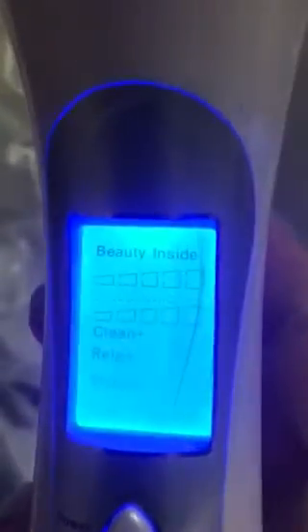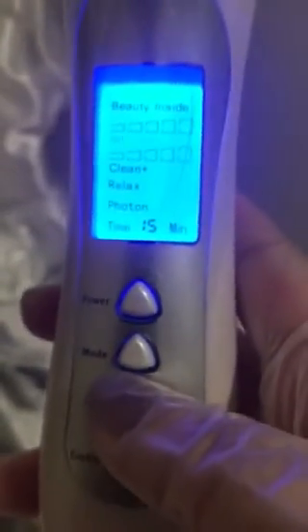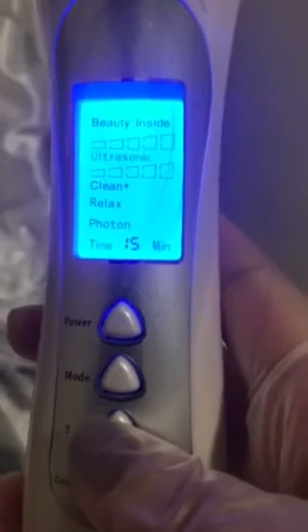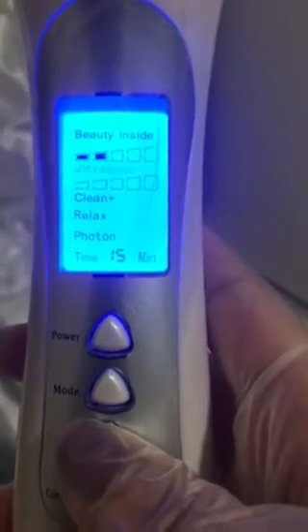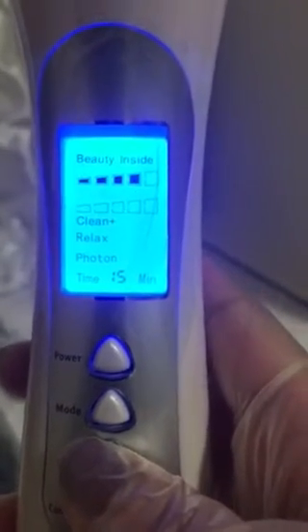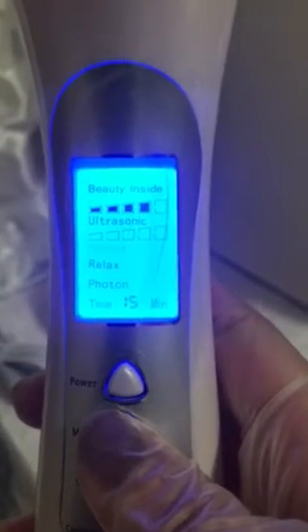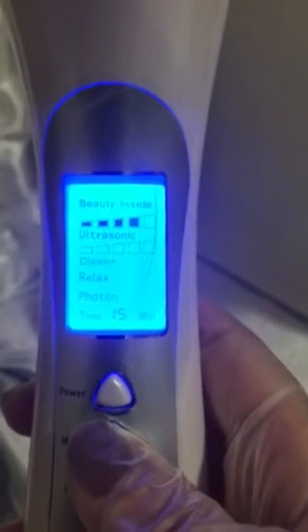Once the ultrasonic option is flashing, you want to raise the intensity. To do that, press shift up to five times — every time you press shift it raises the intensity. Then press mode again.